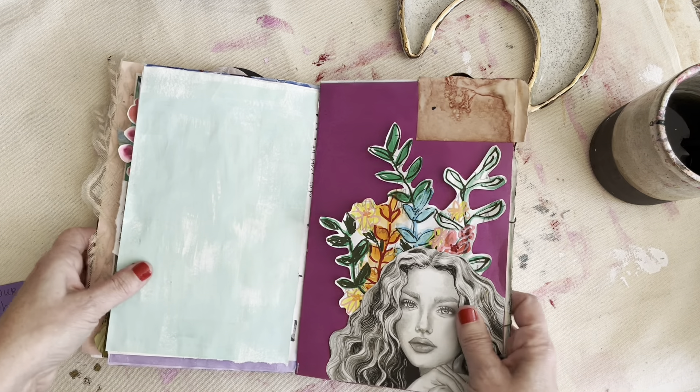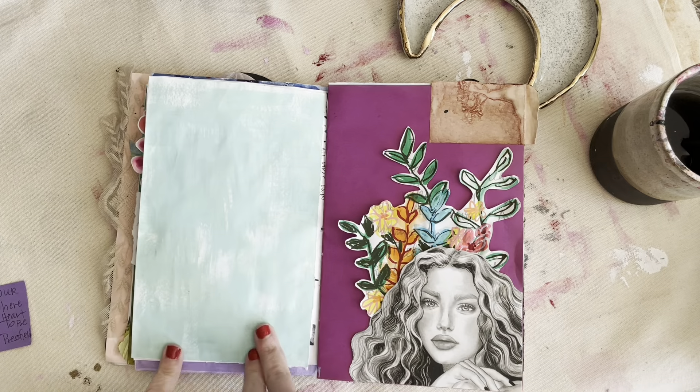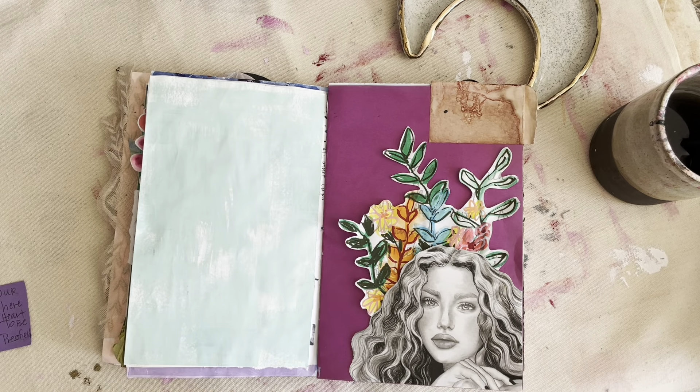We'll see what happens. I'm going to use acrylic paints and acrylic inks, some Golden High Flow acrylics possibly. I'm going to use just whatever I have here on my desk that I use most often. I'm going to let the video record me now and I will be back after I'm all finished to talk about what I made.